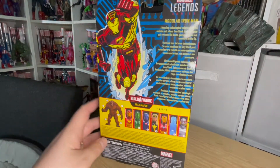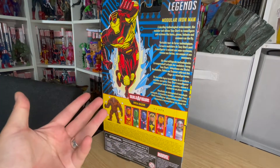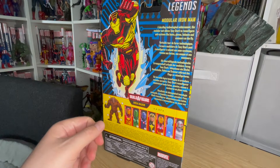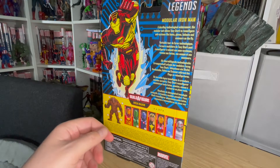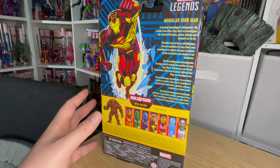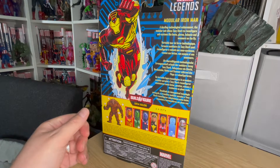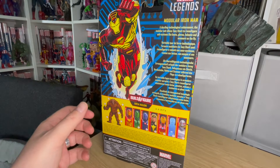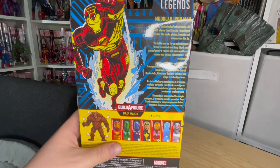I wasn't interested in collecting the wave at first, but when I spotted this guy I added him to my wish list because it's one of my favourite designs for Iron Man. The wonderful Jazz B Plays picked it up for me from my wish list. Jazz B Plays, for those of you who don't know, is a Twitch streamer — she's wonderful, basically an expert at Beat Saber. I've never seen anybody smash Beat Saber so expertly. Thank you so much, Jazz, for the gifted Iron Man. I really do appreciate it. You're a star.